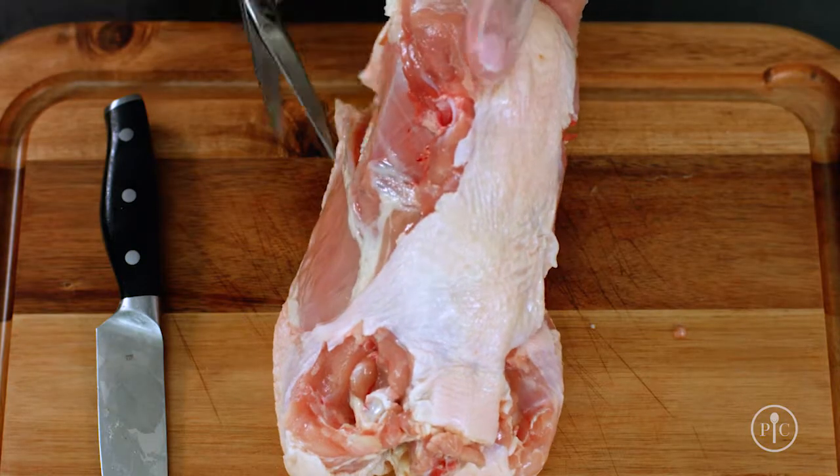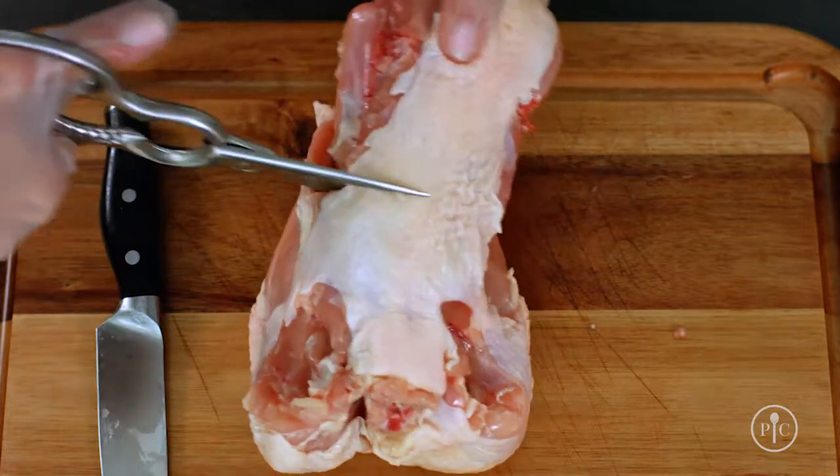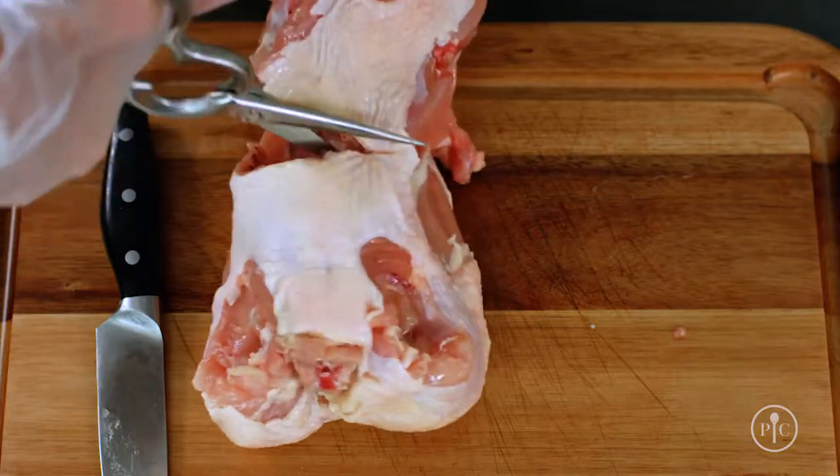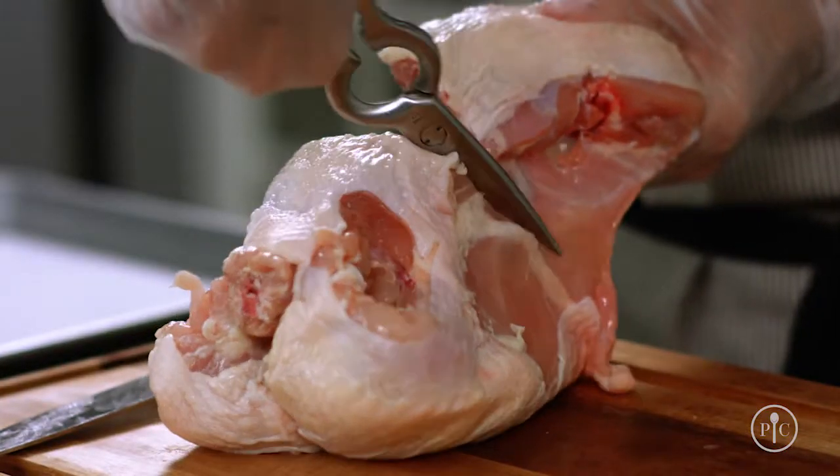Now I'm going to remove the backbone by cutting along the underside of the breasts. This is going to make the chicken stable and easier to handle. I'm going to be cutting through some cartilage and bones, so kitchen shears will really help.